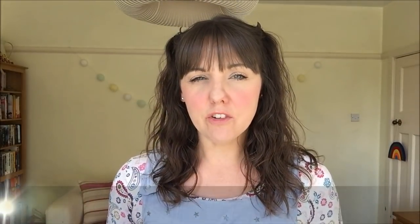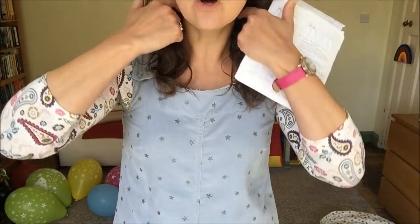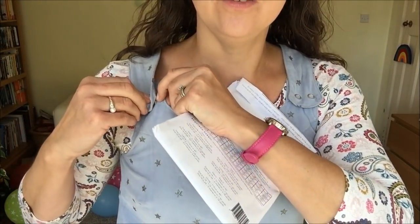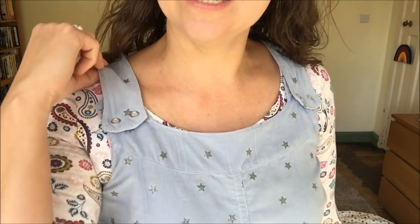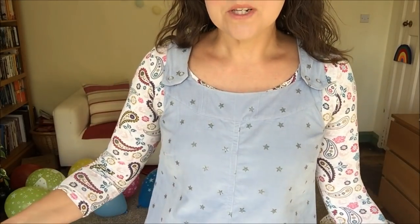My next make is the Jennifer Lauren Ivy Pinafore — I've made the more fitted silhouette version. I have a full separate review video for this as part of the Felicity Fabrics blogger team, linked above. It's got a lovely yoke section around the top with functional snaps — slightly different metal ones that a friend gave me, where you can see the fabric in the middle and use pliers with. It's got a fitted area around the bust with bust darts, so it's great for wearing with a top or on its own.